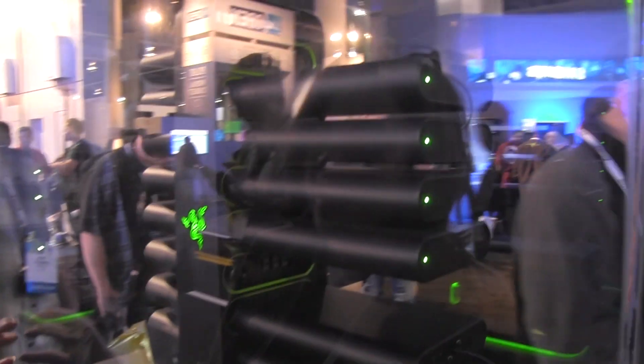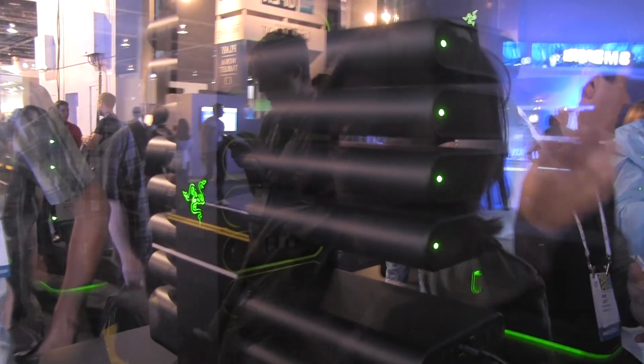Nicole's coming here from Mobile Geeks and here we are at the Razer booth in front of a concept PC. Toaster oven? PC. Well, it's like a toaster because it's modular, so you can actually pop each of these in and out to do a variety of different configurations.